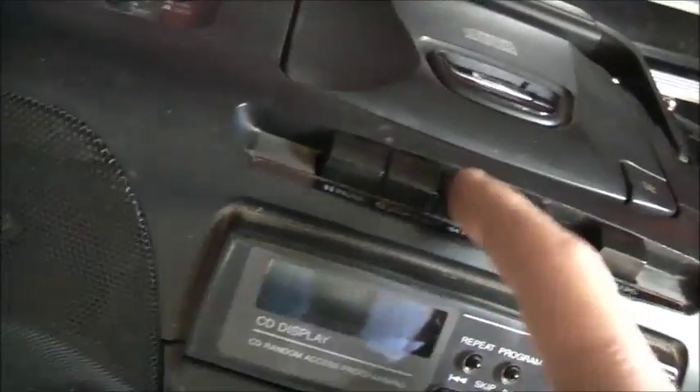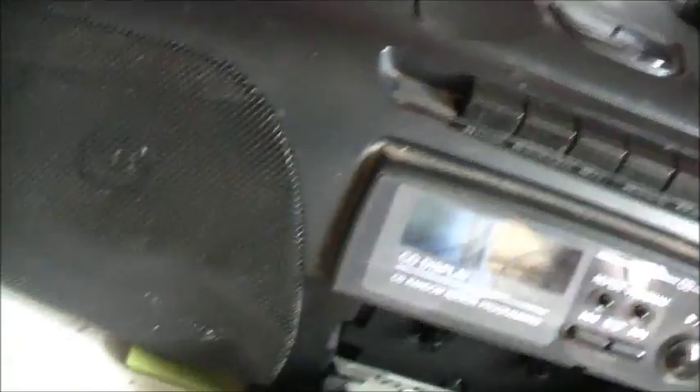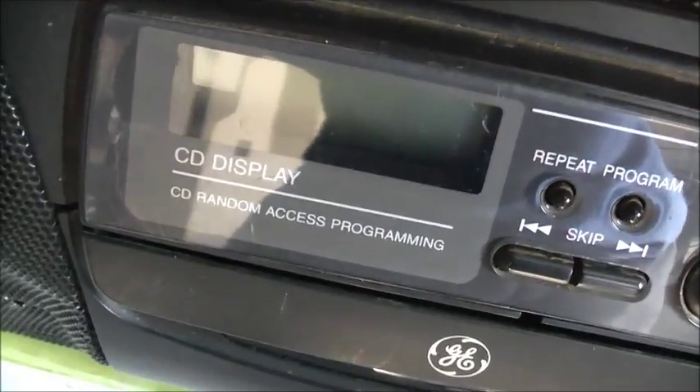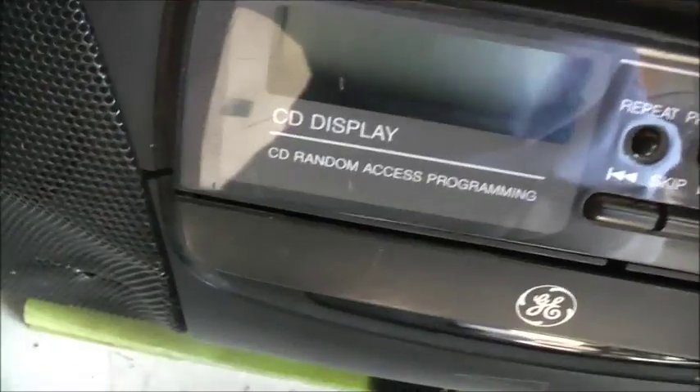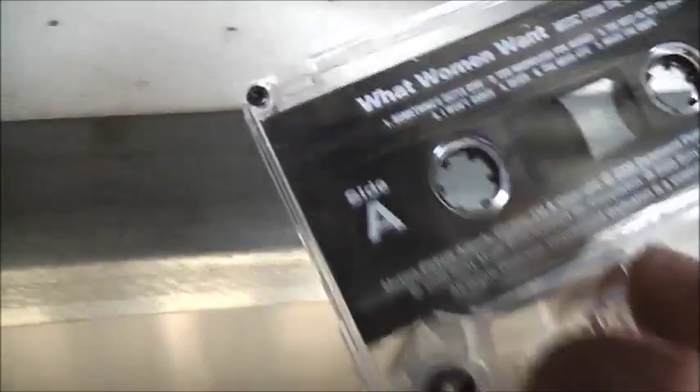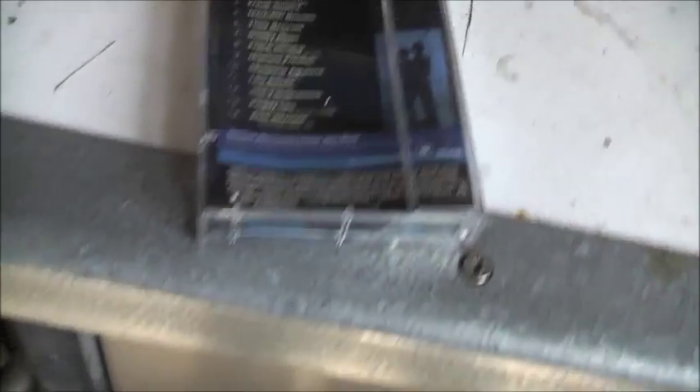Definitely not as much hiss there. I don't think there's as much hiss on that actually — it doesn't sound as bad as before. I'll get another tape and do another check. I don't want to play too much of this, but it's a soundtrack to the movie 'What Women Want.' That actually sounds good — I think I fixed it. There we go. Side A, track one — Sammy Davis Jr., 'Something's Got to Give.'